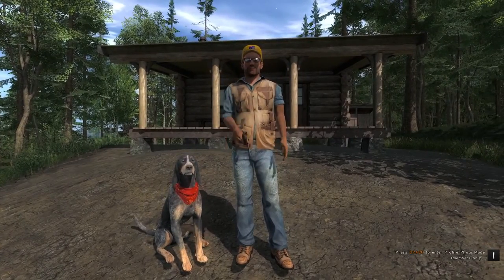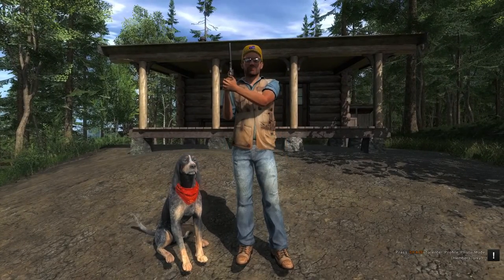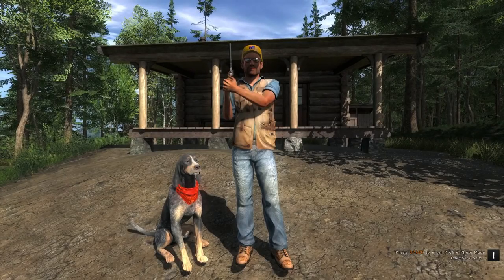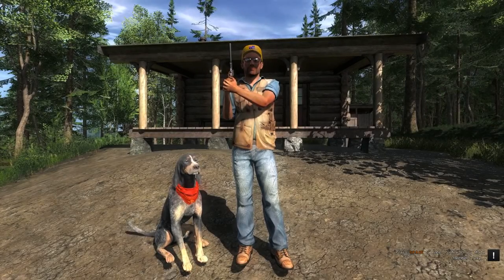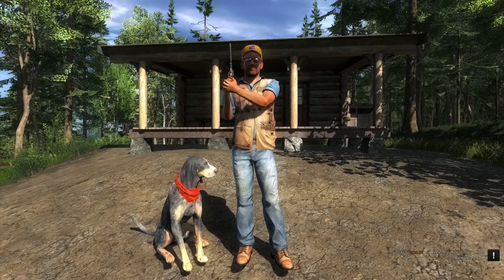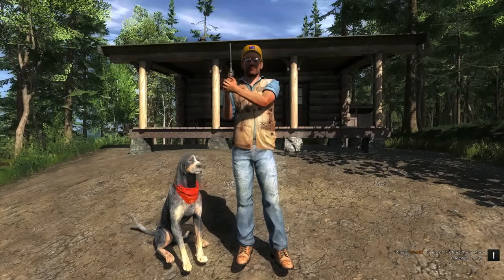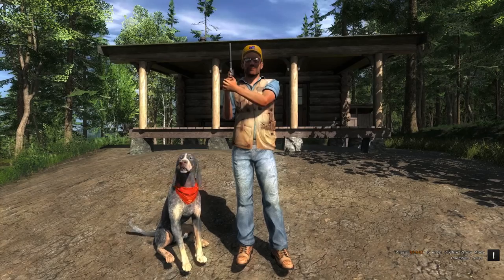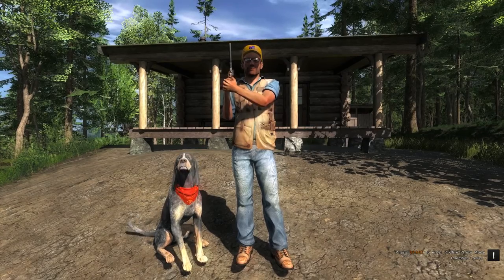Hello everyone. I would like to show you the new Golden 7mm Magnum Bullpup Rifle. You could only get this rifle during the 2016 Football Jamboree event. This rifle will never be available in the store to purchase, and you won't gain any extra Hunter Score from using it. So it's more of a collector's item than anything else.